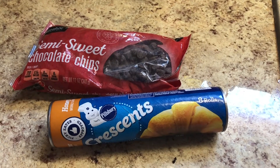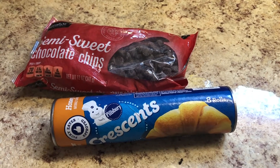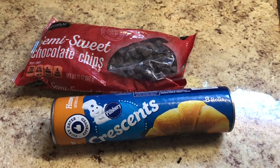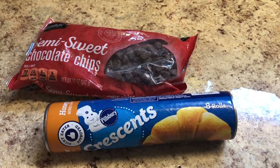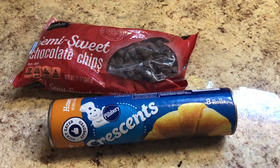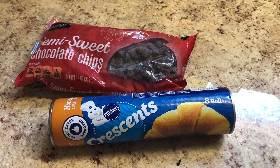It's about 30 degrees outside. I have to hang some laundry outside on the back deck. Maybe I'll wait till it's 35 degrees outside. In the meanwhile I'm gonna make some two-ingredient chocolate croissants. I think it's the least I can do for myself and Eddie today. Let's get started.